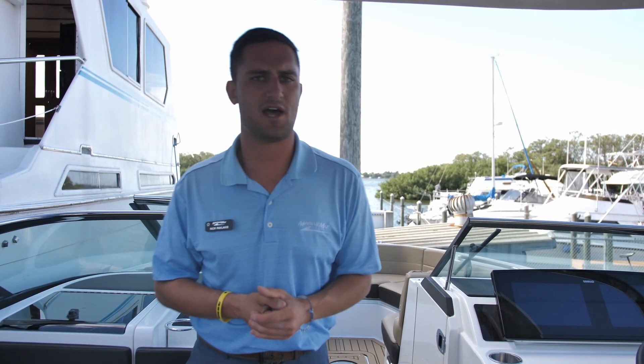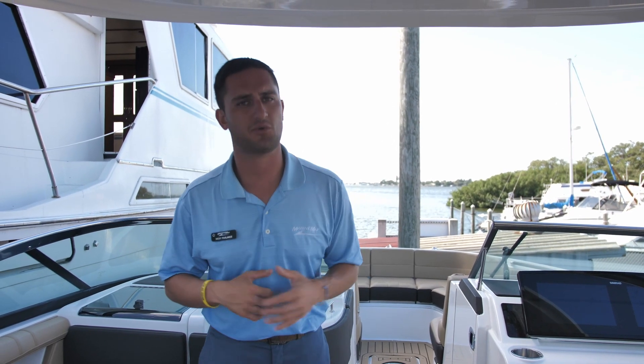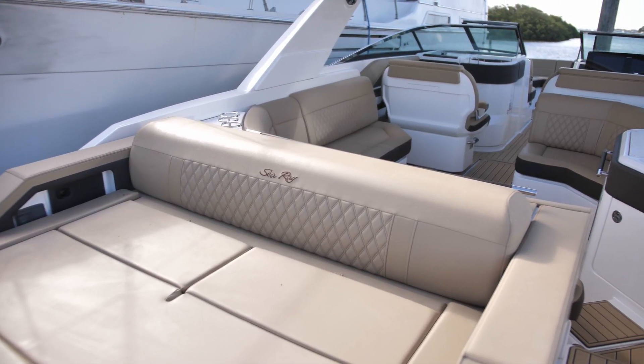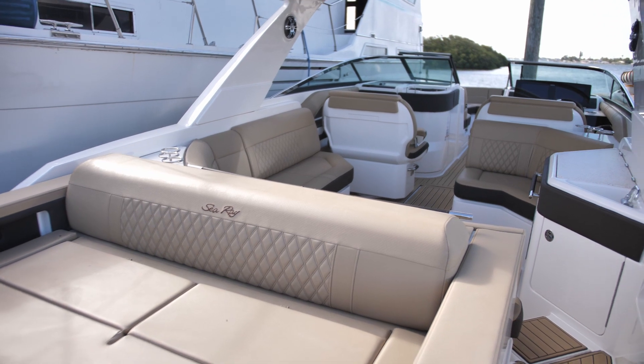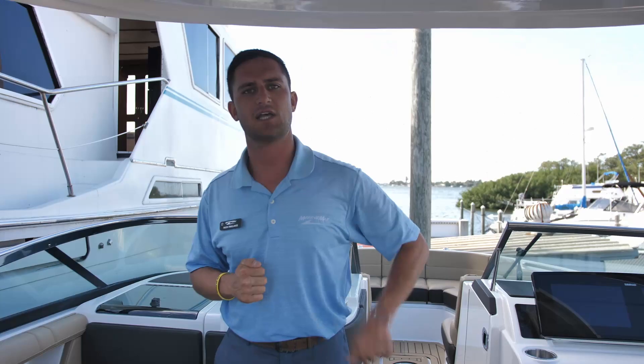So once again I'm Captain Nick Pavlakis with MarineMax in St. Pete. While we do have ordered boats coming in, we actually do have some inventory showing up on the ground — so pick your colors, pick your flavor, come on down. This is a Sea Ray 310 SLX outboard and I look forward to getting you guys out on the water. Bye!